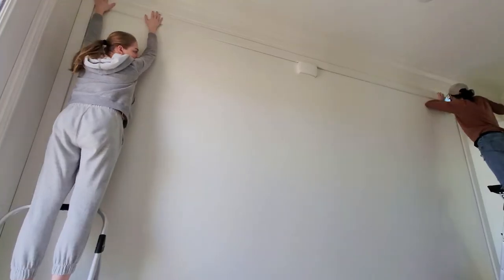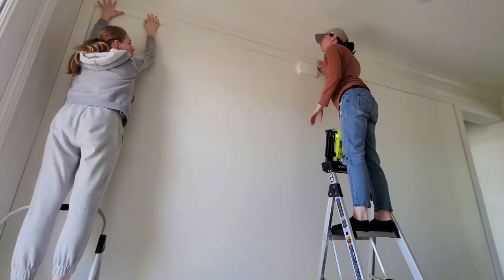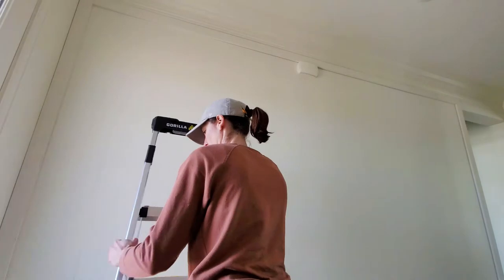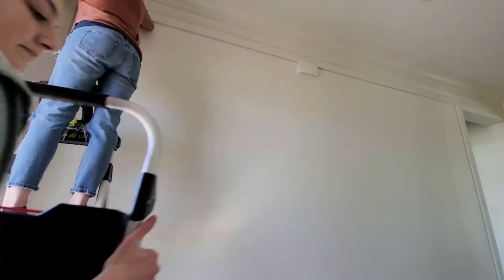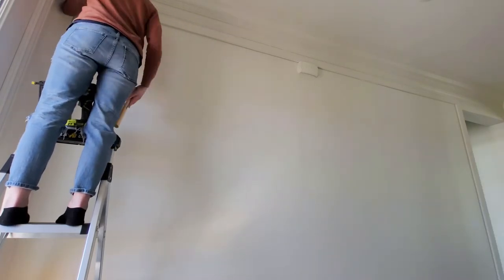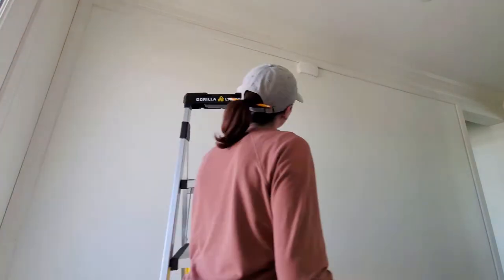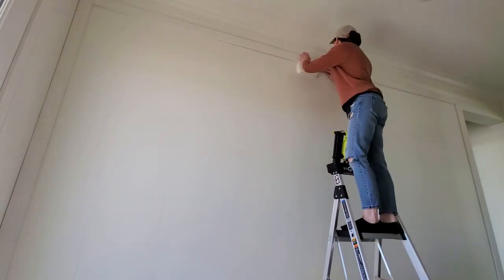I got help to hold the top board in place — this is a 12-foot-high wall, so I didn't want it falling and cracking me in the head. We made sure the top board was level, because sometimes ceilings and crown molding aren't perfectly level. Then I used the brad nail gun to attach the ends.